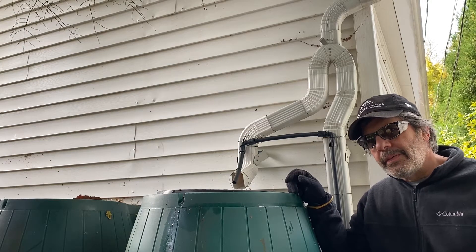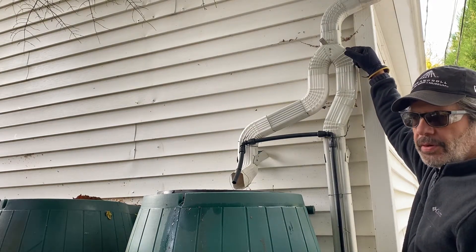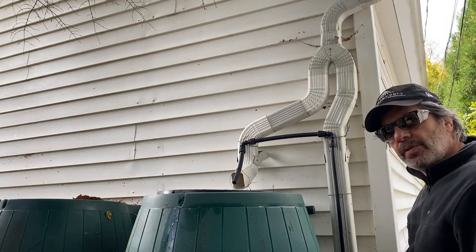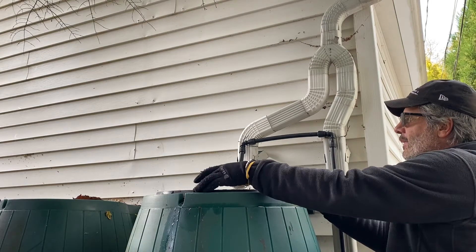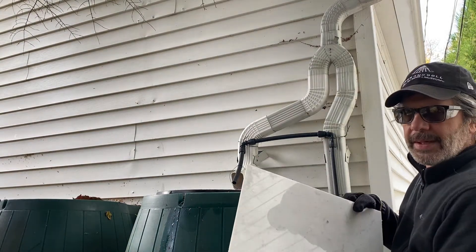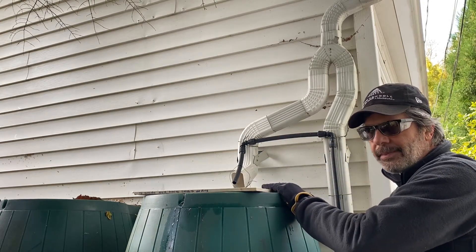I also have a rain barrel system — I have a video specifically on this design if you're interested. When I winterize my rain barrels, the first thing I do is flip the switch on my seasonal diverter. Pulling that lever over stops the water from going down into my rain barrels, which I do in the summer, and now it comes down into my downspout for the winter — basically cutting off the rain barrel's source of rainwater. I also take the screens off the top and place old ceramic tile pieces over them so I don't get debris, snow, rain, or sleet building up inside, because I want these to be empty for the winter.